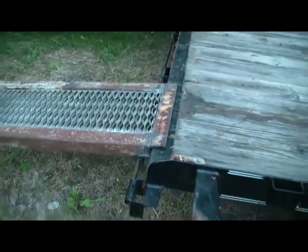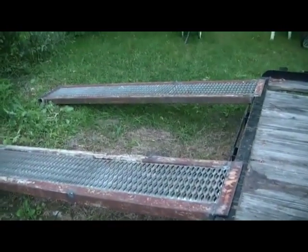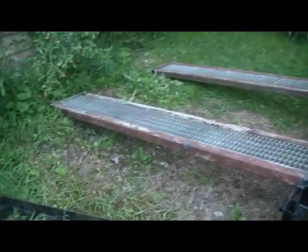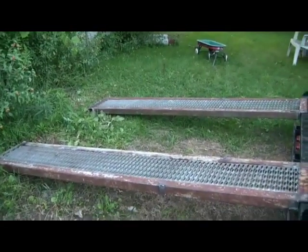For now I'll leave it like this because, well, it's easier. We'll see how it goes. I'll have to get these all ground up and painted, and I'll do another video about testing them out and see how they work.